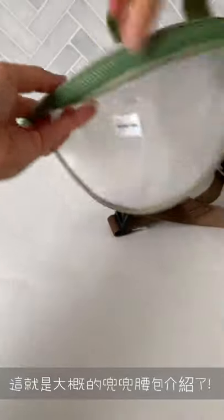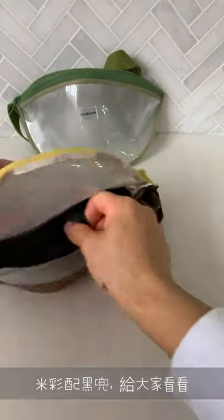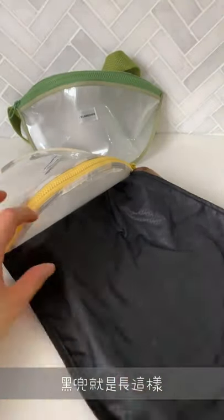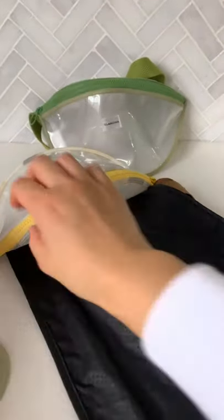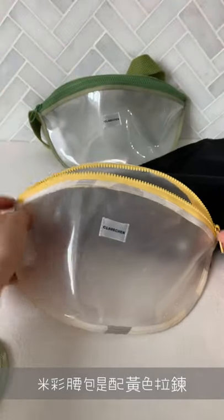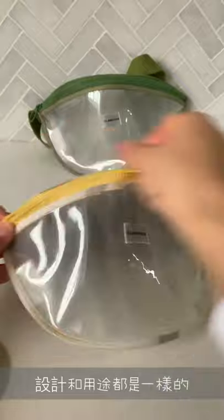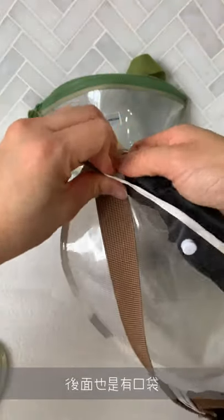This is the avocado color and this is the camouflage color. I'll show you this one too — this is with the black bib. Here's the black bib, and it comes with the same zipper design, and it also has the back pocket.